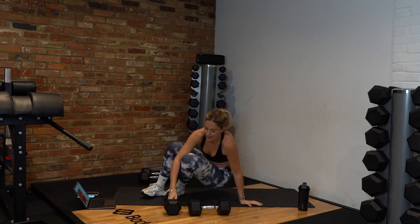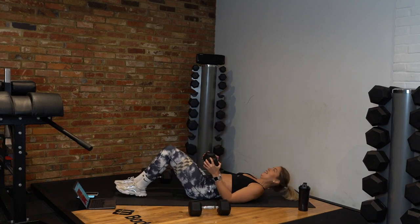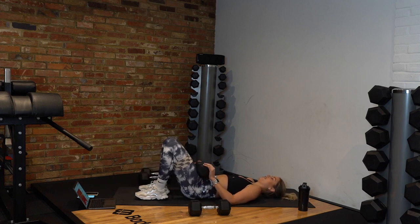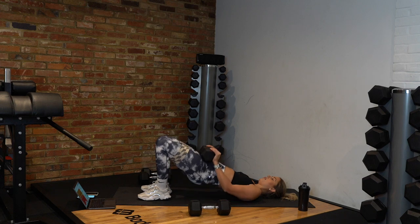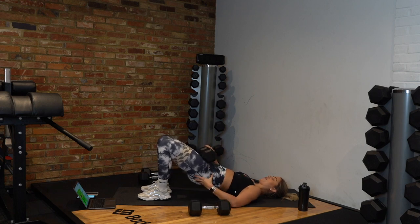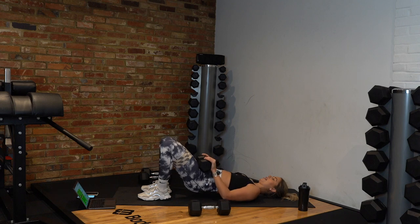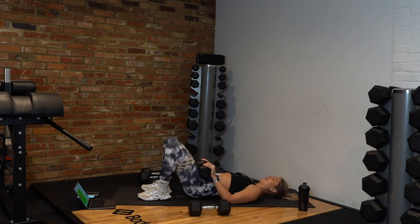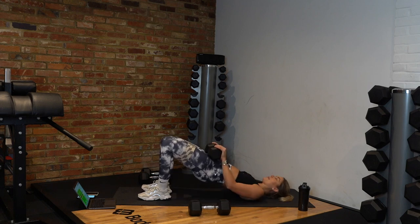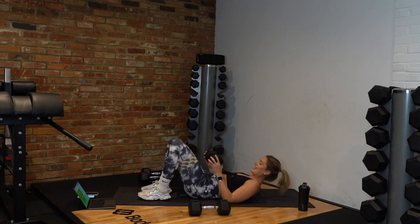On the floor for the very last time — we've got dumbbell glute bridges. Pop the dumbbell on your lap, get ready. Squeeze up and go. Keep your pelvis engaged, don't let your back arch — keep it tucked underneath you. Keep squeezing, keep the knees out. Last few reps — up, down, up, down. Hold it at the top for the last ten seconds, squeeze. Three, two, one — yes, stop!